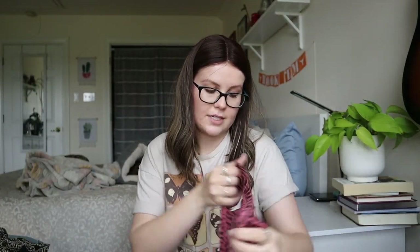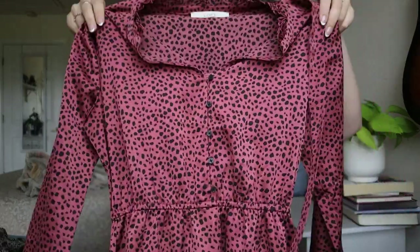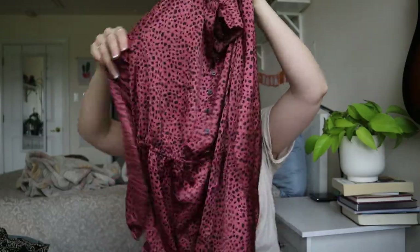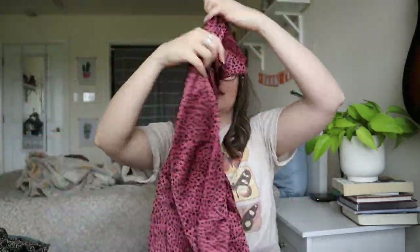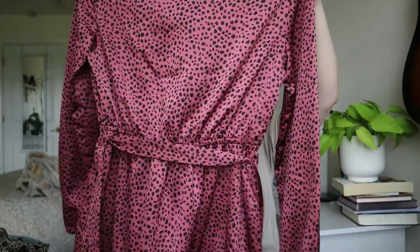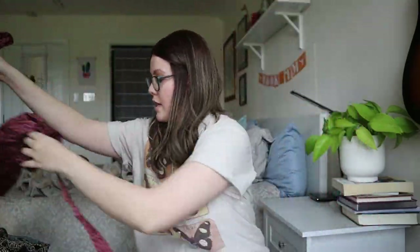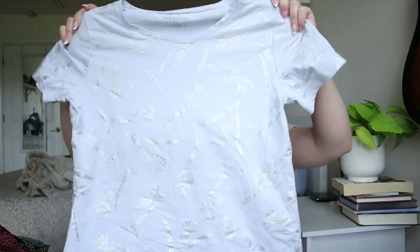This is cute — Loft size small, a cheetah print kind of pinky dress with a waist tie. This is cute — I can definitely sell this. I like this one.